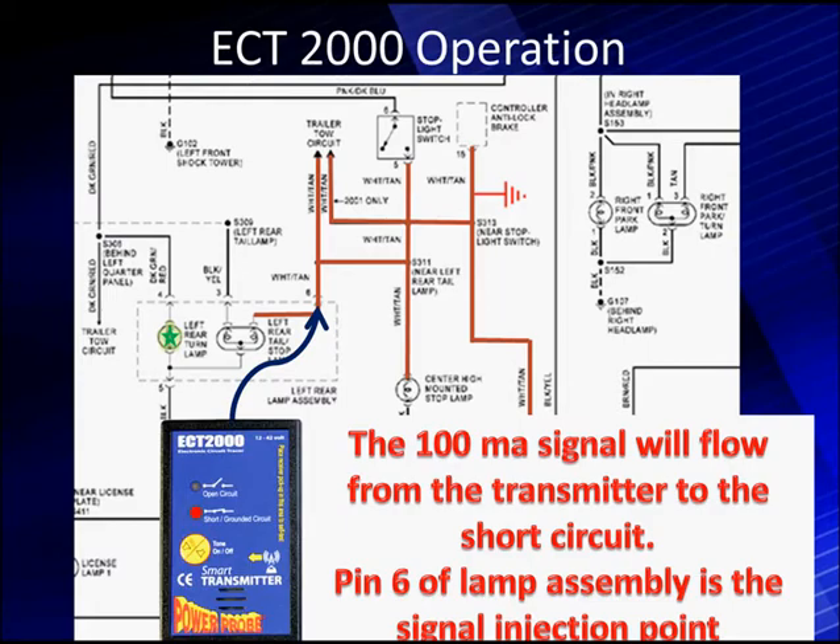We're going to inject the 100 milliamp signal at pin 6 of the left rear lamp assembly. It's going to fill this entire red area with our 100 milliamp signal that we can use to trace our signal.